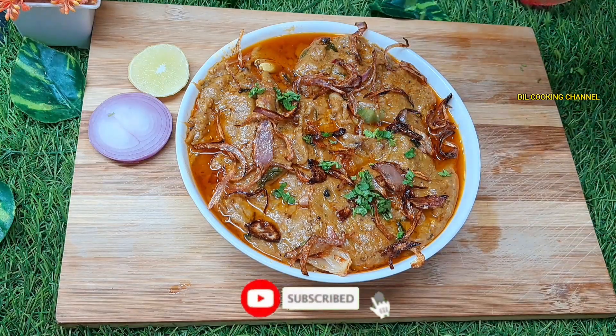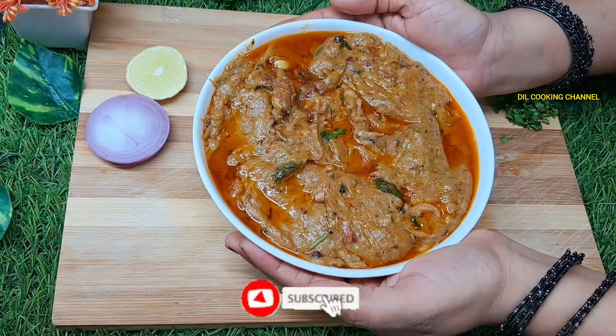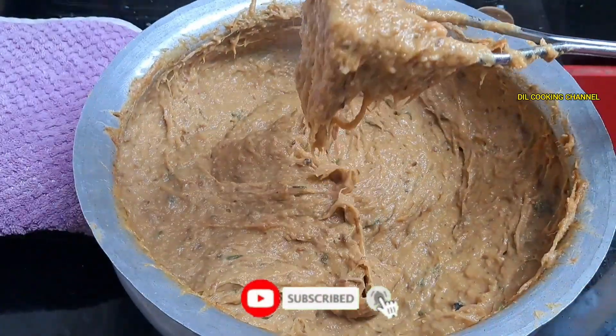Hi Friends! Welcome back to Dil Cooking Channel. I am going to show you a special recipe for this video. This is a special recipe for you — it is called Mutton Halim.